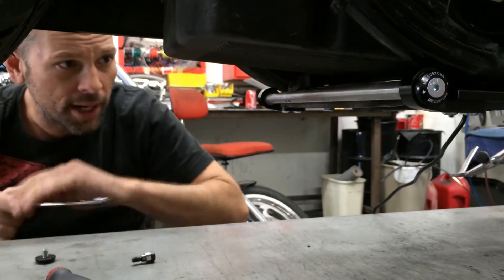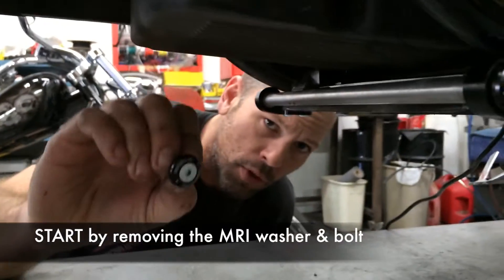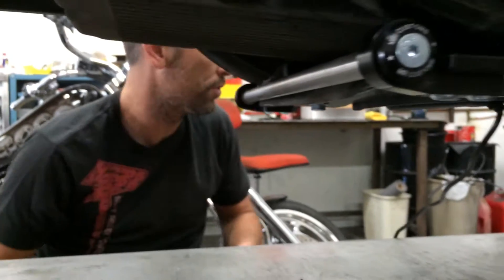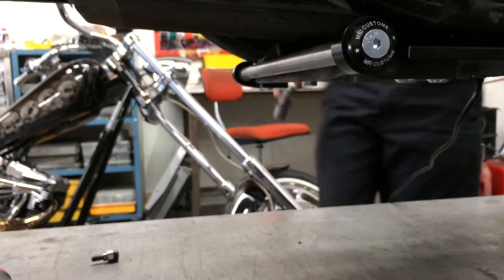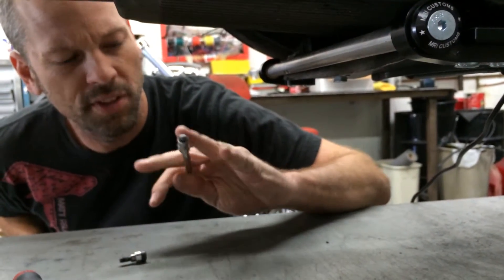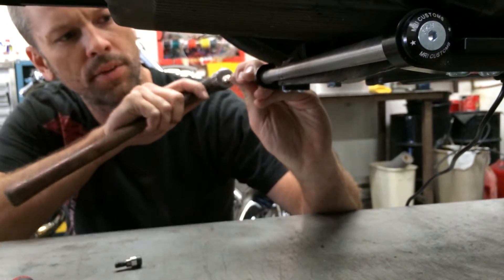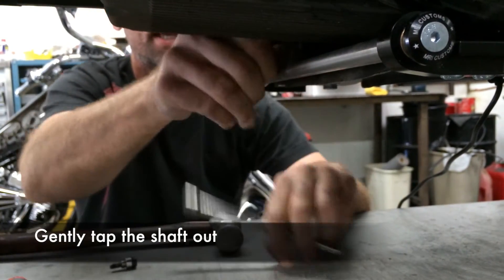I'm going to go ahead and address this problem. I'll start by removing the MRI washer and bolt and set that aside for later use. I'll grab my hammer and use this socket — I'm going to butt this up against here. You don't want to beat on it too hard; you're just going to tap this shaft out.